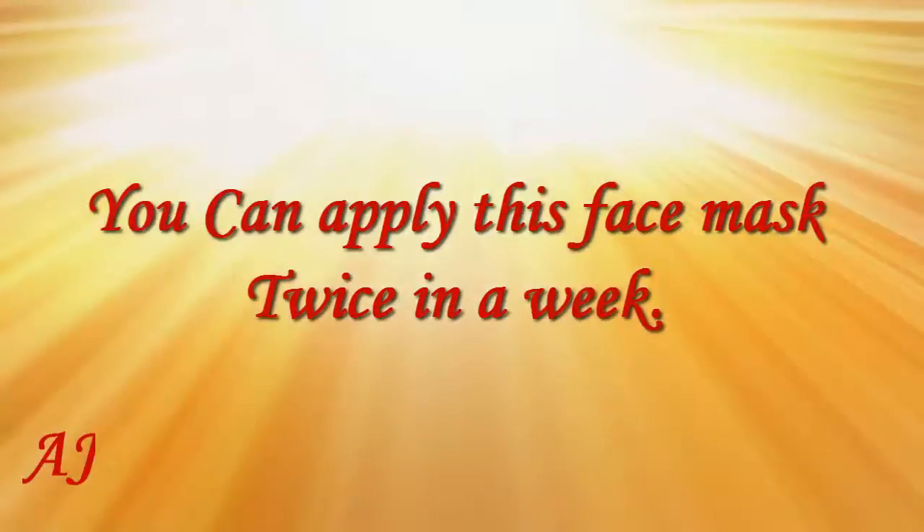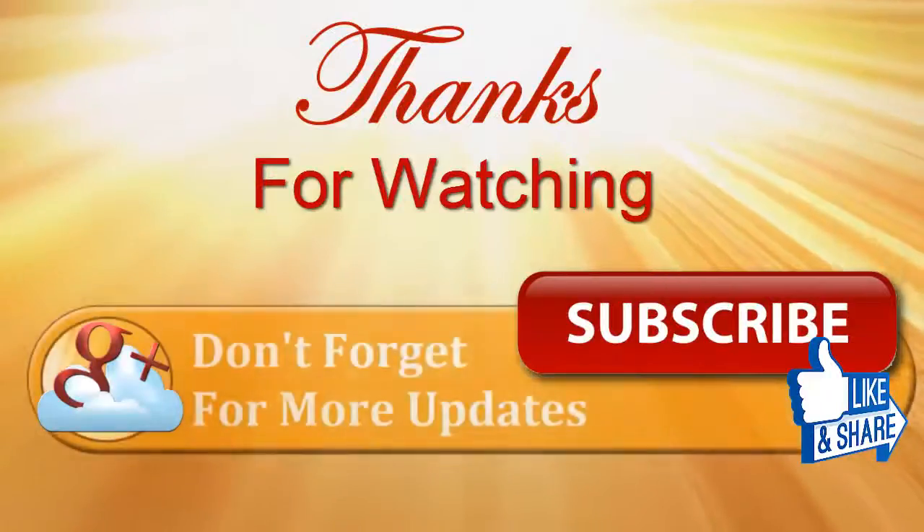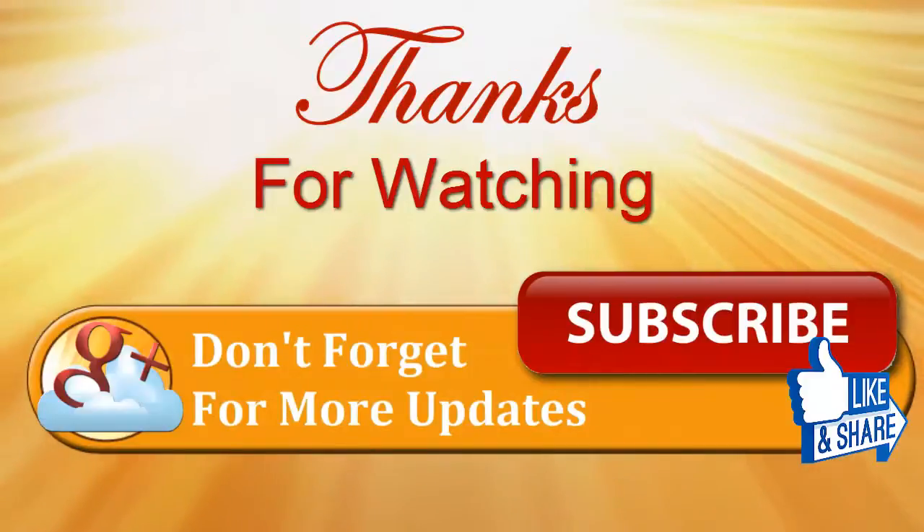You can apply this face mask twice a week. Thanks for watching, and don't forget to subscribe for more updates.